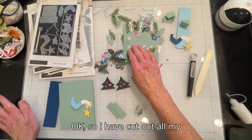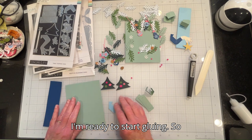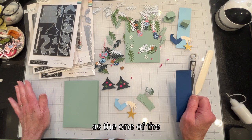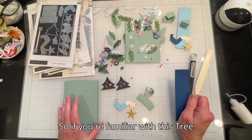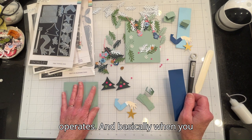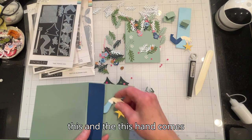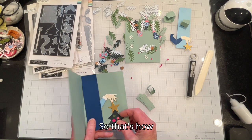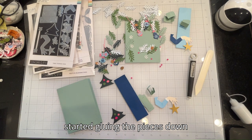I have cut out all my parts and pieces and I'm ready to start gluing. The first card I'm going to make is pretty much the same as one shown on the Concord & 9th website. If you're familiar with the Tree Topper dies set, you'll see how the card operates — when you open up the card, a hand comes down and places the star on top of the tree.